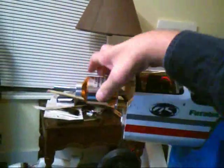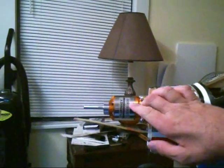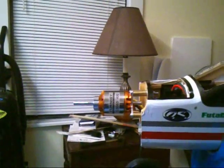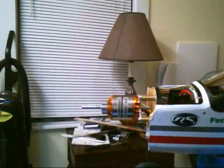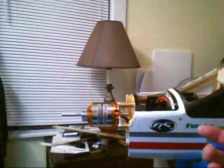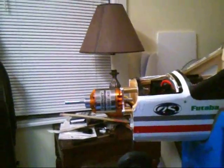Going into the motor — that was one of my first selections. I went with a Turnagy 5065 with a 400 kV. I'm telling you, that motor's got some pull. I did a bench test on full throttle and it's got serious pull. In my actual flights, I have not needed anything more than three-quarter throttle, so I'm real pleased with that.